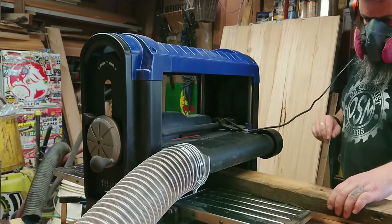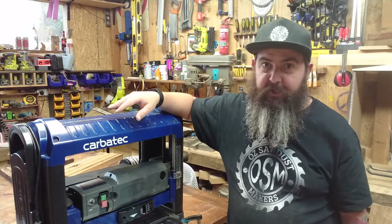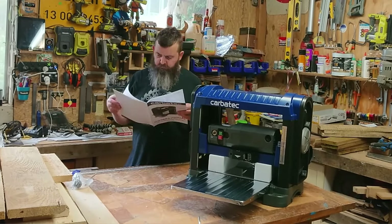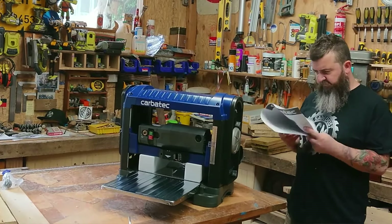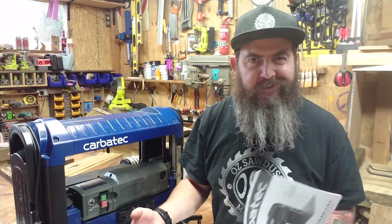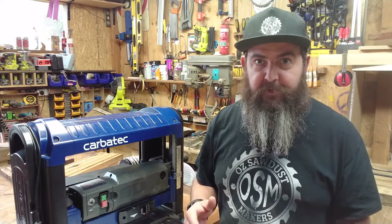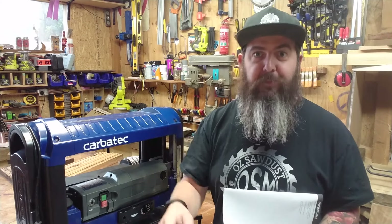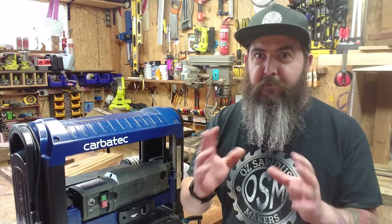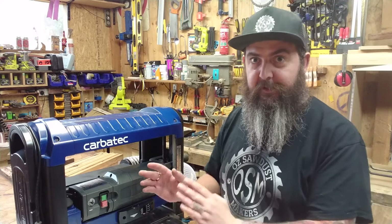So I got it set up and it went straight to work. Every time I used this machine, I was reminded of the parts of it that I don't understand. I've read the manual, and I want to criticise, but I want to be fair as well. It does explain how to operate things, but not what they do or why I would want to use that, if that makes sense.